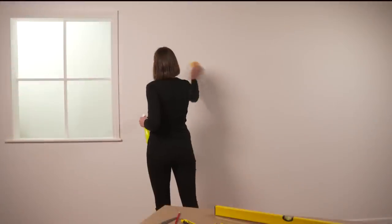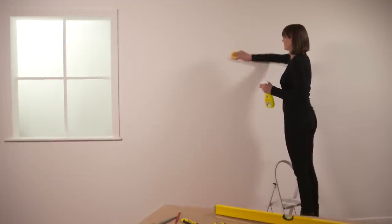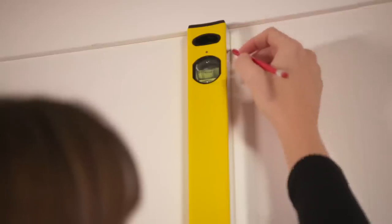Your walls will need to be in good condition: any old paper removed, holes filled and the surface washed with sugar soap. Start by marking a vertical line to which you will hang your first length.